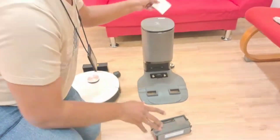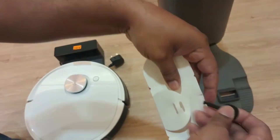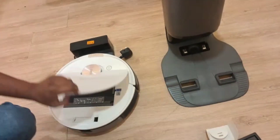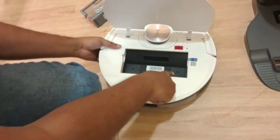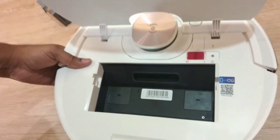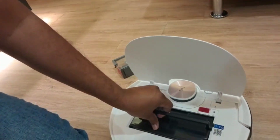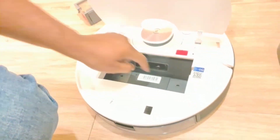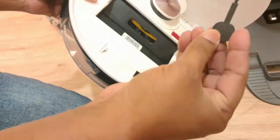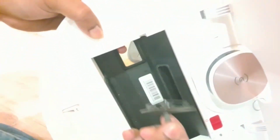They also give you this key in the box — there should be this type of key. You will use this key here. You remove this part, and here you can see there are two locks. If you try to put the auto-empty station dust box directly, it cannot go in and cannot fix because the locks are there. So they give you this type of key with the auto-empty station — you put it here and remove the locks.